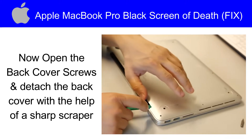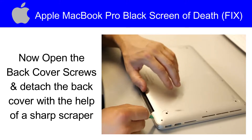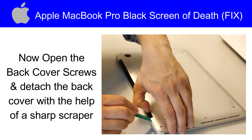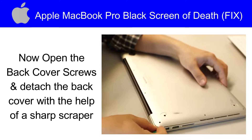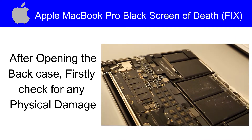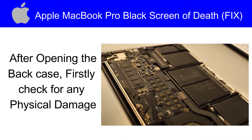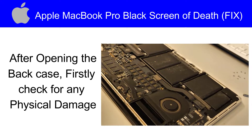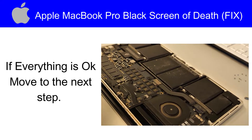Now open the back cover screws and detach the back cover with the help of a sharp scraper. After opening the back case, firstly we have to check for any physical damage. Carefully look at all components. If everything is OK, move to the next step.